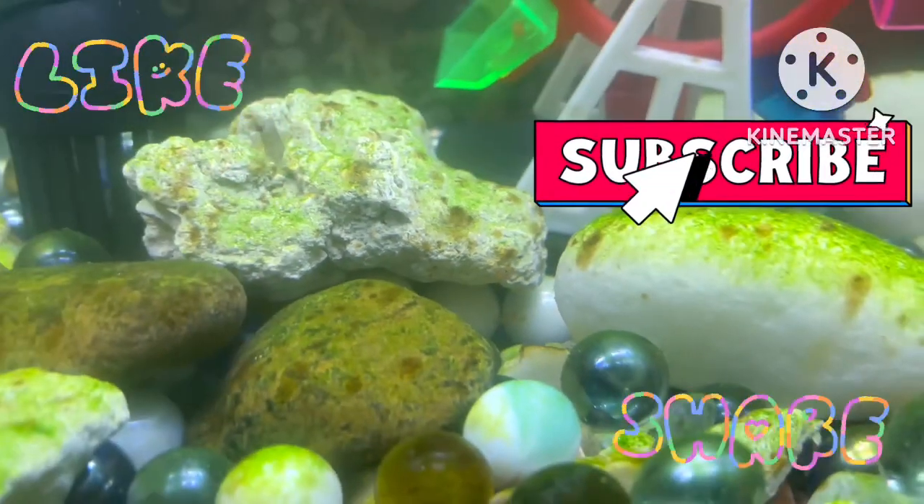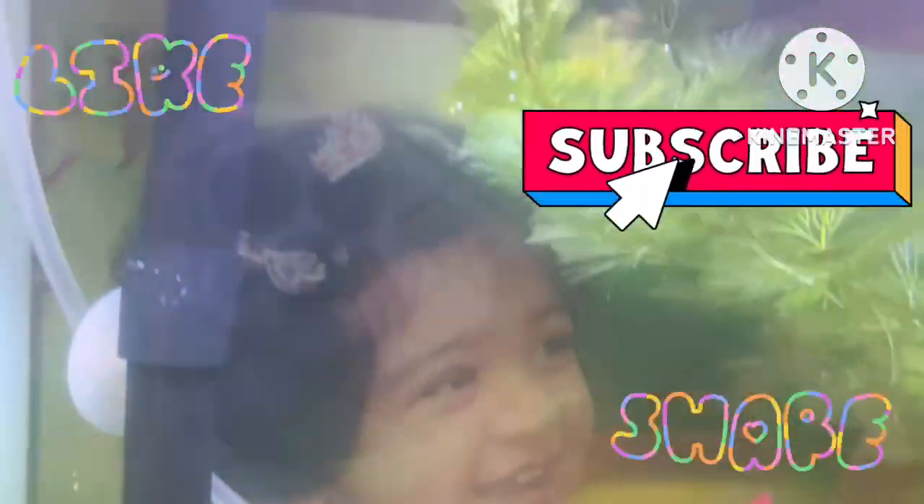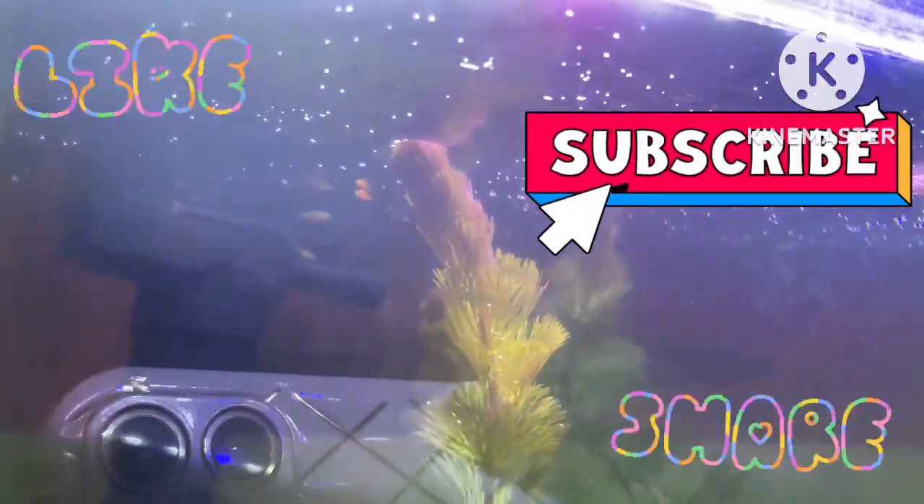If you look at it, we can see it on camera. Please like, share and subscribe.